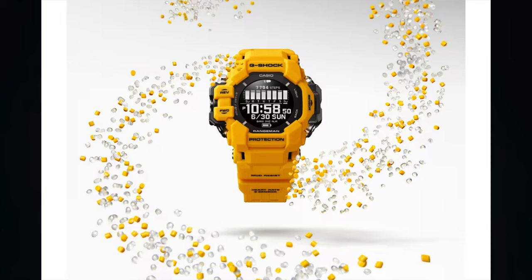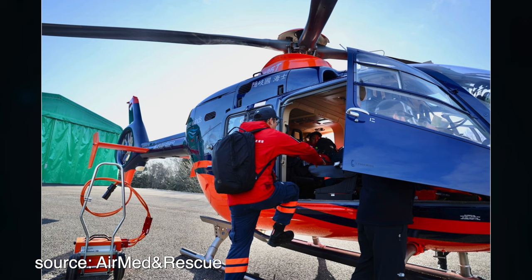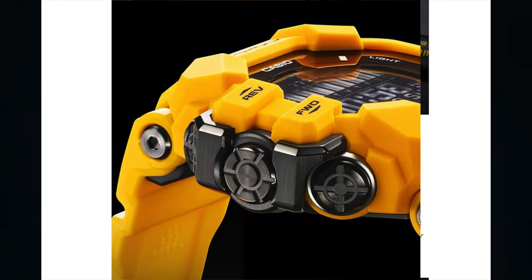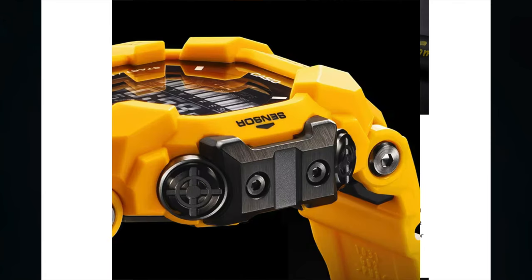The use of resin in the new Rangeman GPR-H1000 is more prominent than in the Mudman and Mudmaster lines, based on further feedback from rangers that their watches should not damage in-vehicle equipment and rescue targets during missions. A urethane outer bezel covers the reinforced resin center case. The mud-resistant button guard at 9 o'clock is forged and molded, and the sensor cover on the 3 o'clock side is designed with a slit in the front, ensuring muddy water can be drained out.